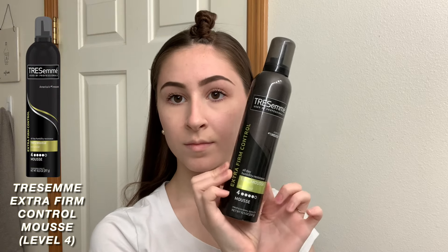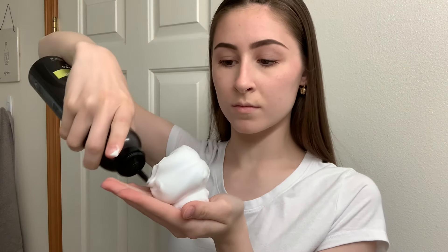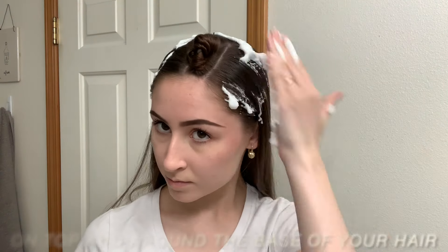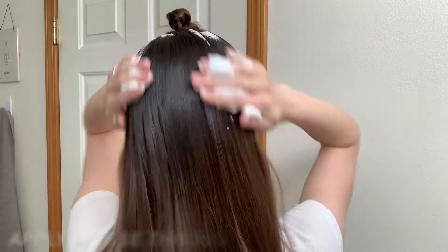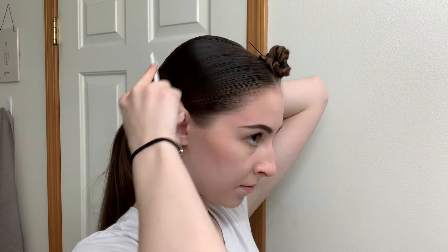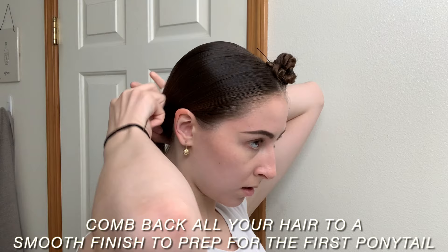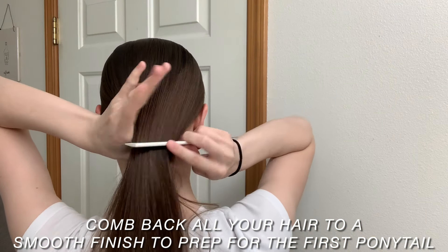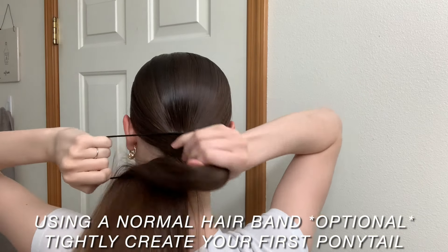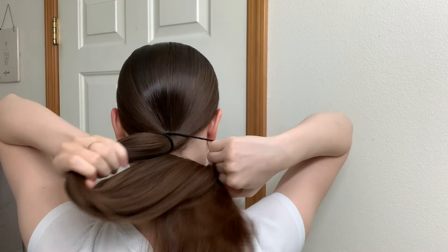My hair was super long. I'm going to use the Tresemme Extra Firm Control Mousse — this is the level 4. I'm taking quite a generous amount and I'm just going to apply that all over the base of my hair wherever the ponytail is going to be slicked back and through my hair as well. Using the same comb, I'm just going to prep my hair for the first ponytail.